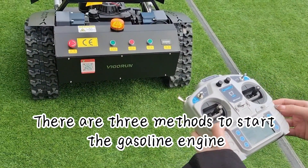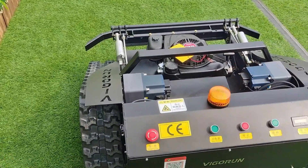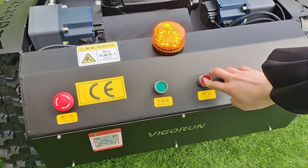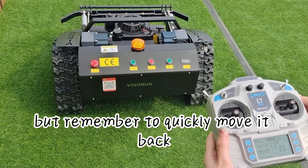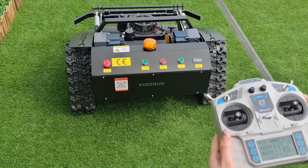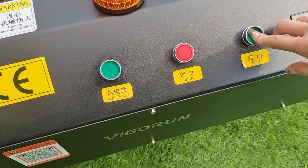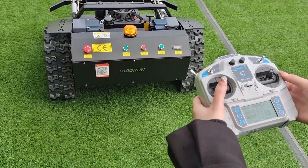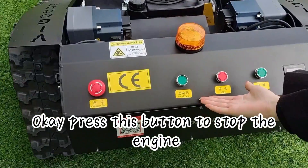When it's time to start the engine, there are three methods. First: pull start. Second: use this lever to crank it up, but remember to quickly move it back to the center position — and when you're finished mowing, simply move the lever down to stop the engine. Third: use the button on the control panel to start the engine. Press this button to start, and press this button to stop the engine.